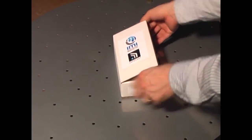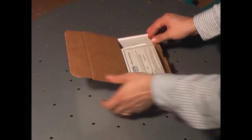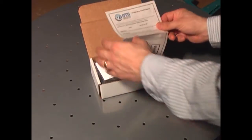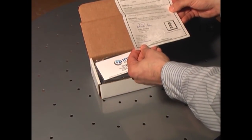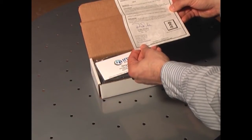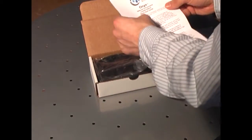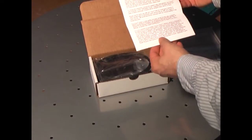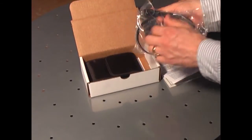Here we have a Certificate of Conformance. This means that this Geiger Counter conforms to specification and is calibrated. Here we have a thank you letter. Here we have a micro USB cable.